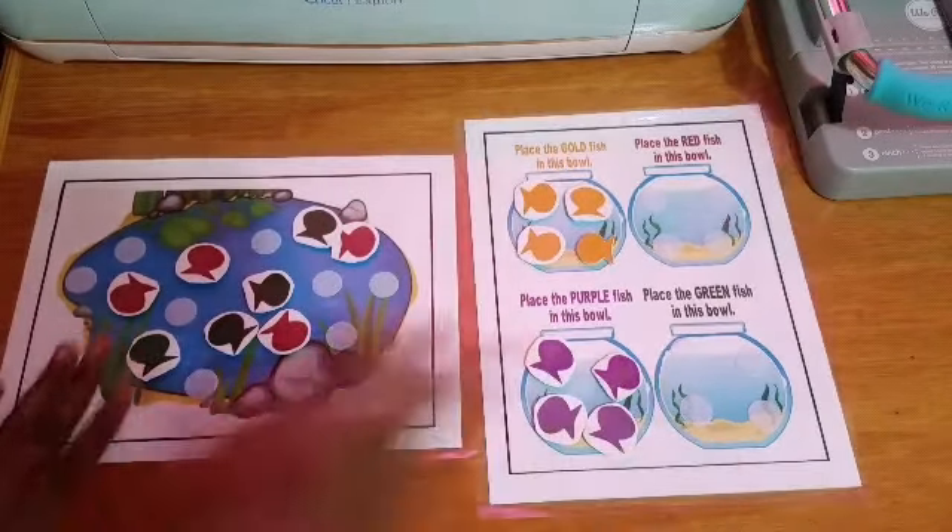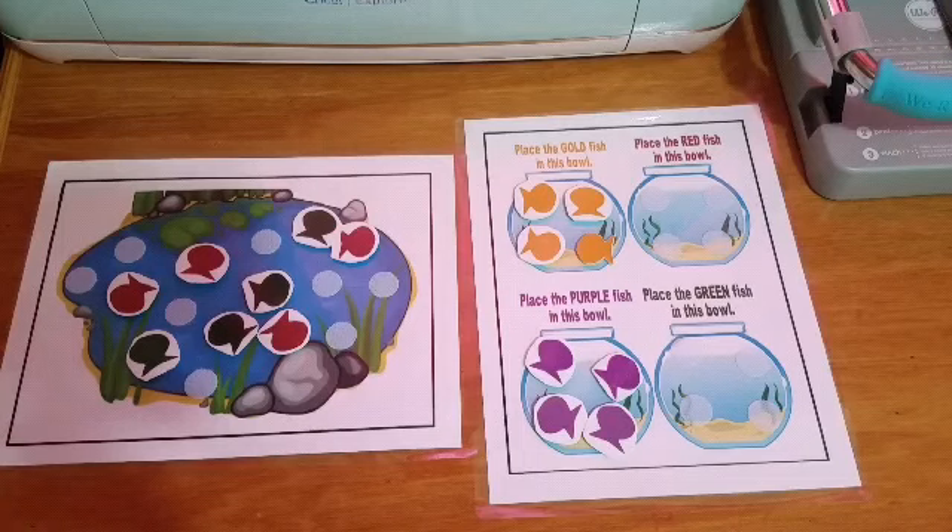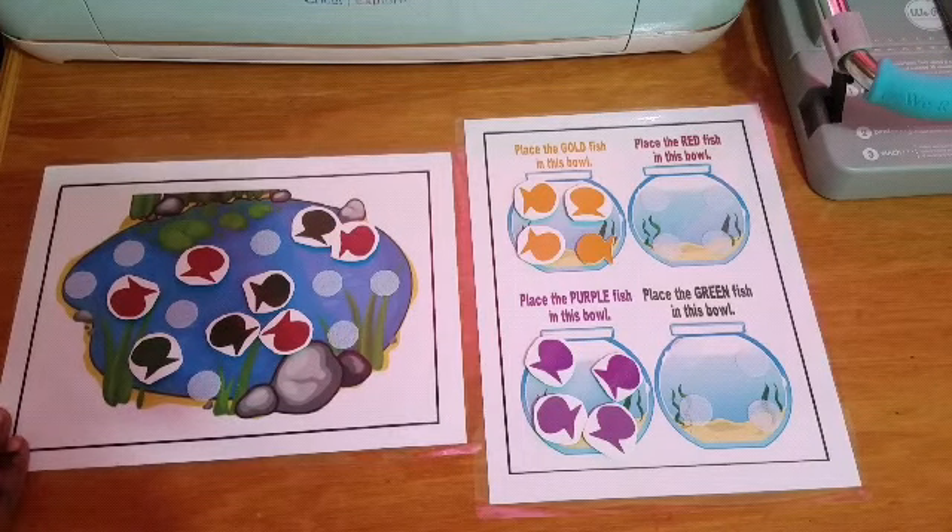Basically, this is how it looks. This is my sorting activity for today. Thank you guys so much for watching, and I'll catch you in my next video. Bye!